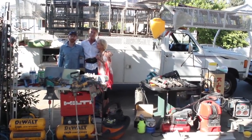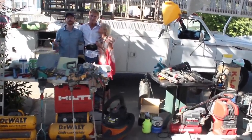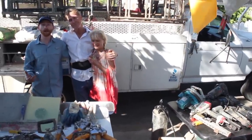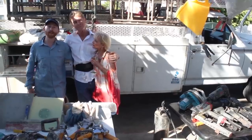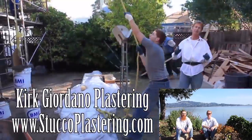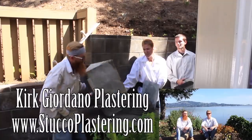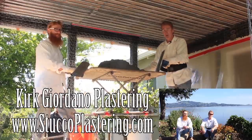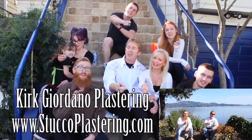Thank you for watching. My dad and I are now Amazon affiliates, so if you're looking to buy any of the plastering or construction tools you've seen in our videos and want to support us, check the links below or visit our website. If you have questions about tools we haven't linked, email us directly and we'll respond. Please click the like button, subscribe to our channel, and from the entire Giordano family — we'll see you on the next one.